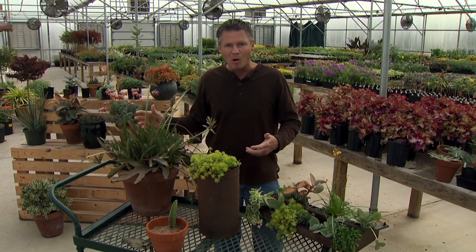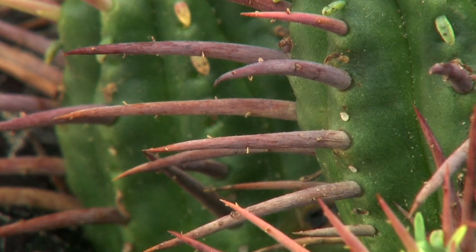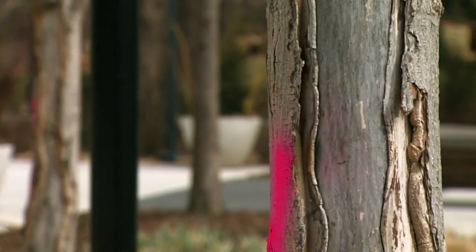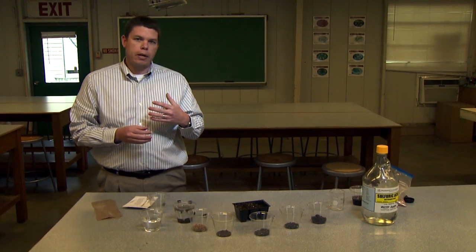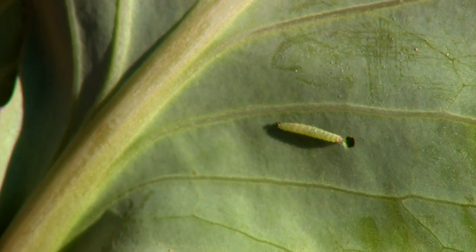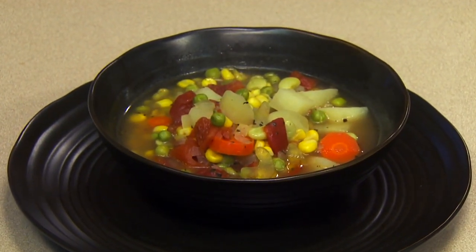On today's program, former host Steve Owens has some succulent plant basics, including care and propagation. David Hillock visits with Casey Sharper at the Myriad Botanical Gardens about southwest injury in trees. Floriculture professor Bruce Dunn has scarification techniques for better seed germination. We have gardening tips for April, and Barbara Brown prepares a winter vegetable soup.